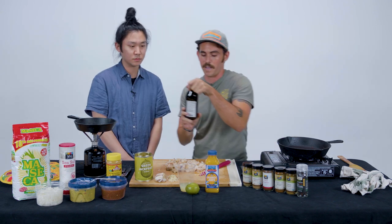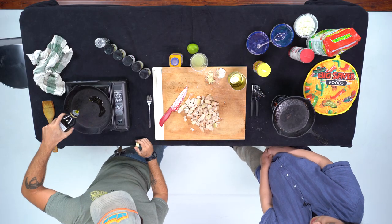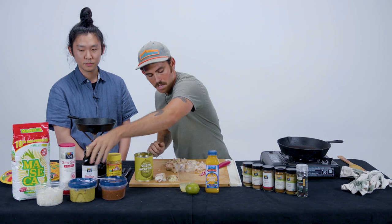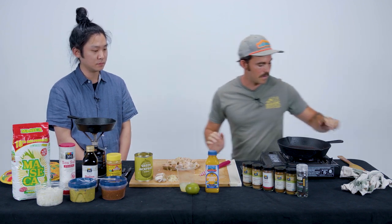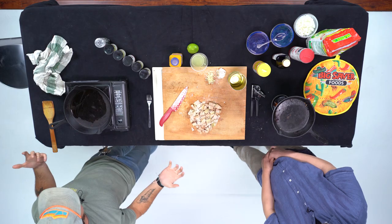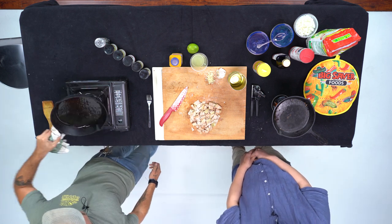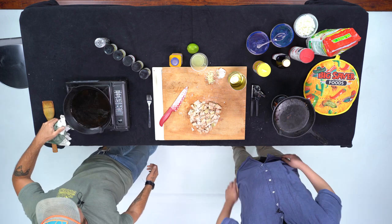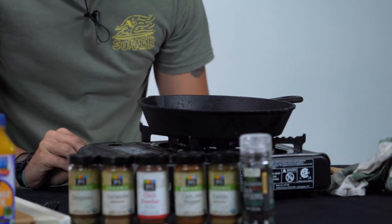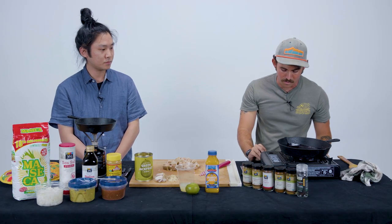Obviously you want to lube up the pan first. We just have some simple olive oil. We're using cast iron today because that's all I had — we don't have a kitchen here at the studio, so I pretty much brought my camping setup. This cast iron is going to get really hot. Put it on medium heat, whatever you would normally do if you cook meat at home — you want medium heat. You don't want to burn it.